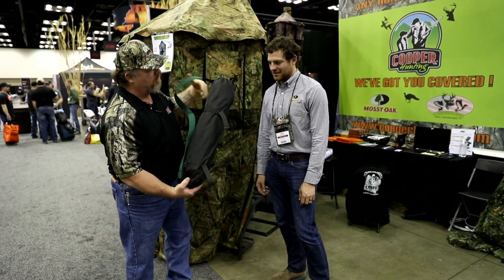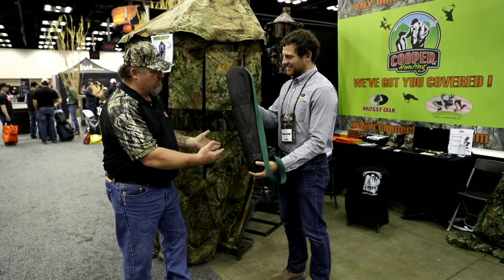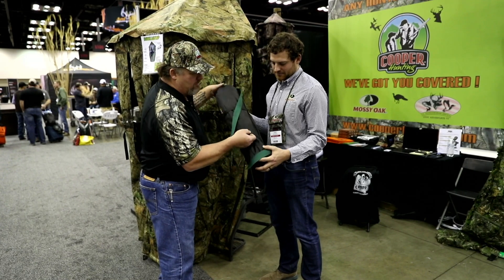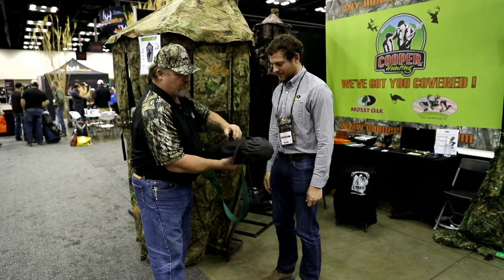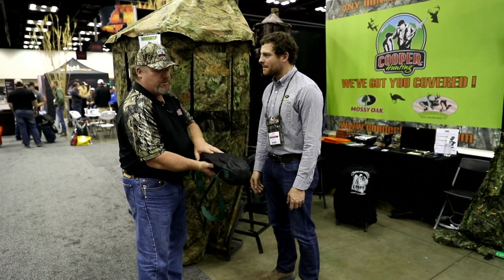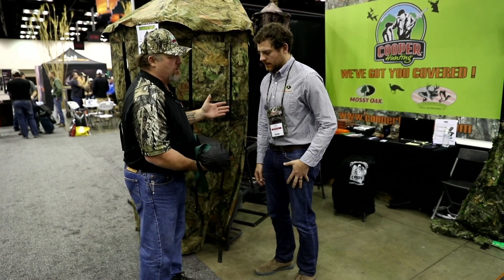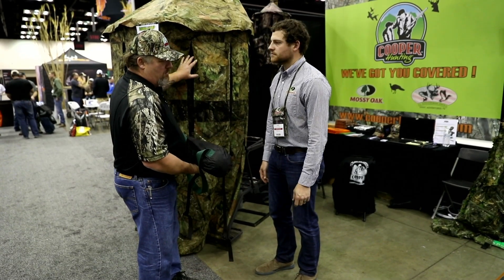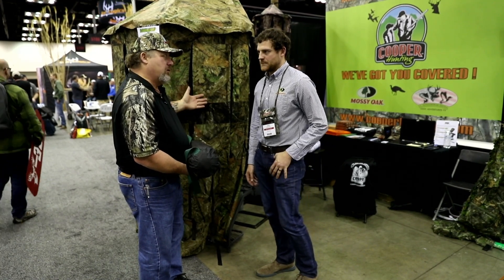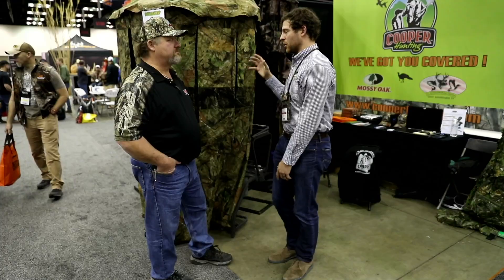This is the whole blind right here — it weighs only five pounds and all of it fits into this bag. See these two straps? That's where your tree mount goes. The Bowmaster comes with the TM100 tree mount included. Something else you'll want to check out is the BH100, which is the bow holder that goes with the tree mount — a good accessory to have. It's very compact, lightweight, and easy to get around. Super cool product.